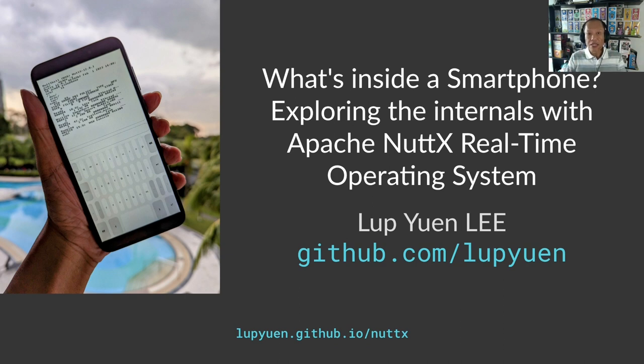I joined the Apache NuttX Project Management Committee about a year ago, and that's the topic of my presentation today. If you'd like to download the presentation slides, please head over to labyuan.github.io/nuttx — that's the letter L, not the digit 1. My presentation transcript, articles, and source code are available at that link.